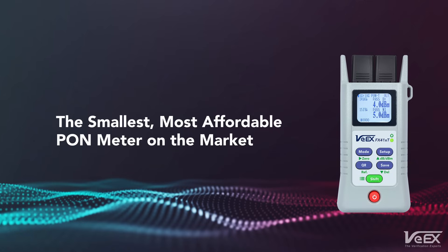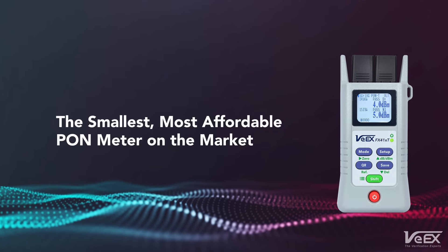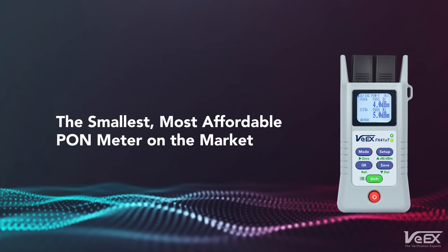Pocket-sized and built with the quality that VX is known for, it is the smallest, most affordable, wave-selective PON power meter on the market to aid in PON network construction and service activation.